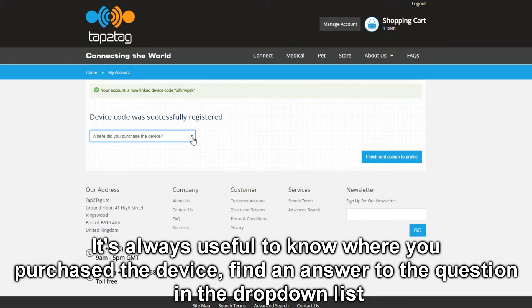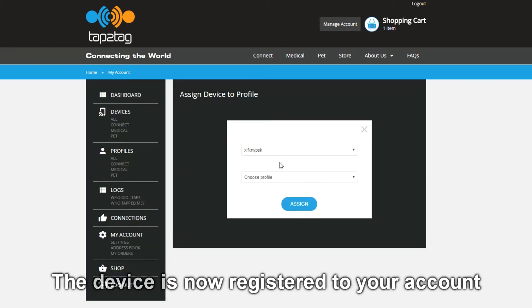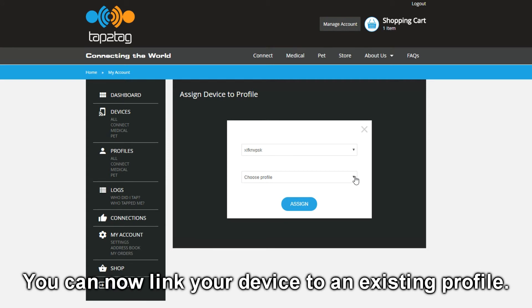It asks a bit of marketing information — it's always useful to know where people have heard about tap2tag, so we'll just say it's from the tap2tag website. We can now finish registering the device and assign it to one of the existing profiles, selecting that from the drop down menu here.